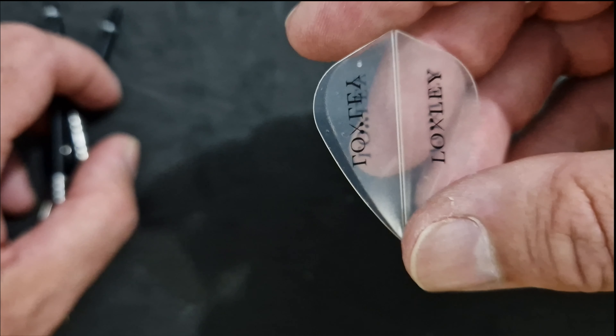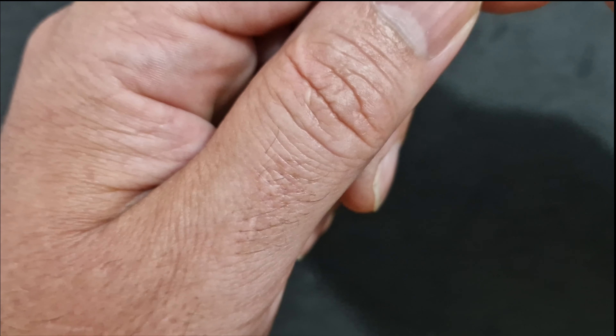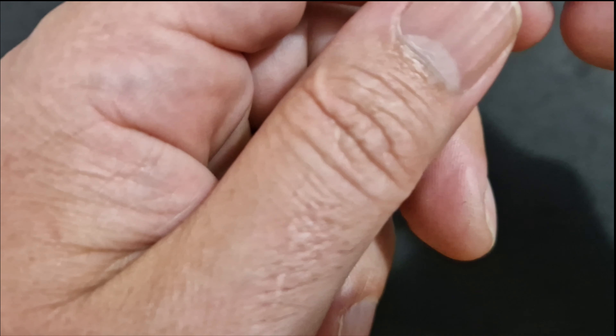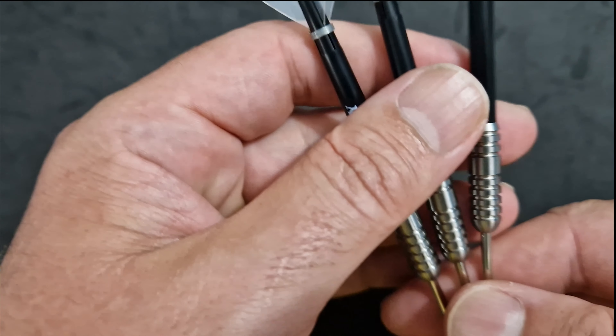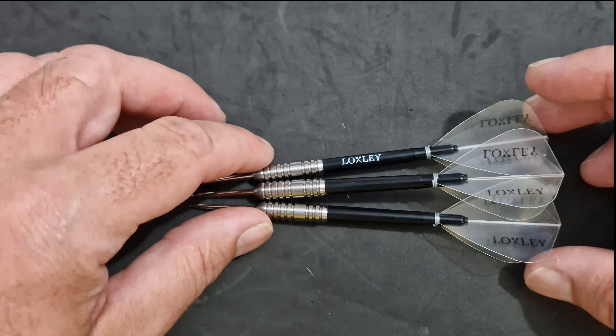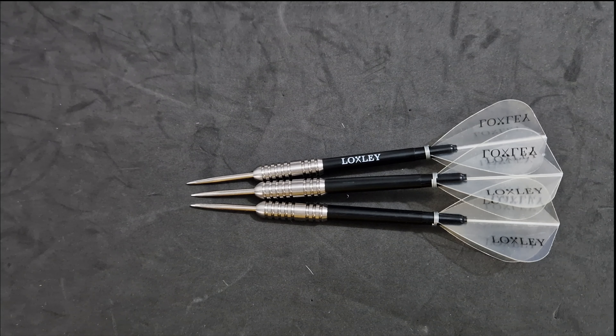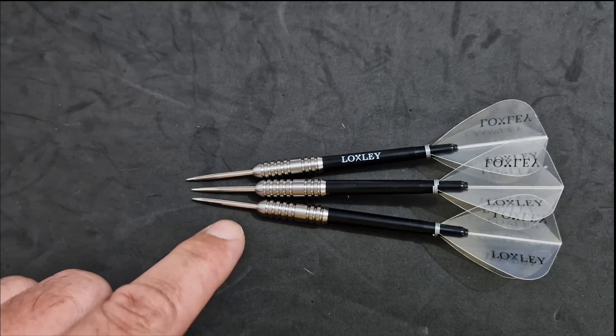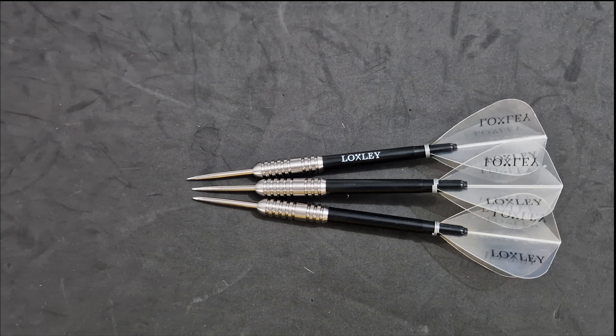You've got the Loxley very slim kite flights, they go on just like that. That's the three darts built up. Now, you may want to put a different back end on it, but I'm going to tell you why you shouldn't - if you put a larger flight on these you're going to have to throw them super hard to get them into the board. What I've found is that with the silver points they fall out of the board quite a lot, so I'd advise you to either rough up the points or swap them over to gold or black points.